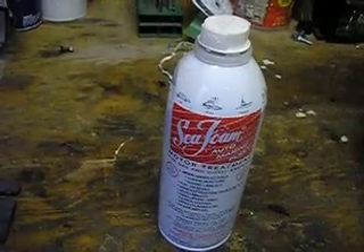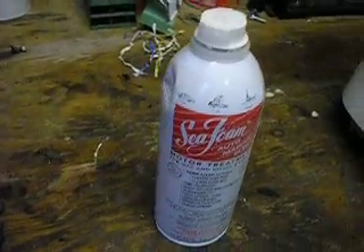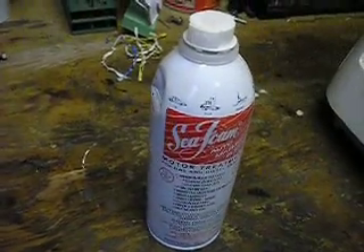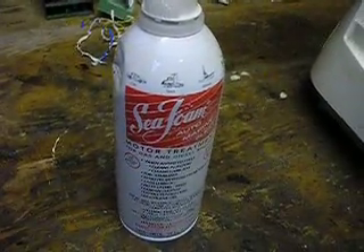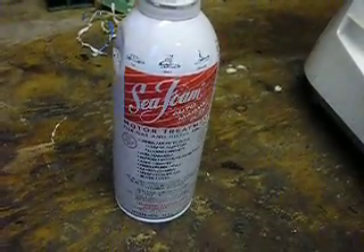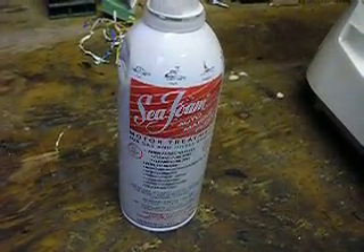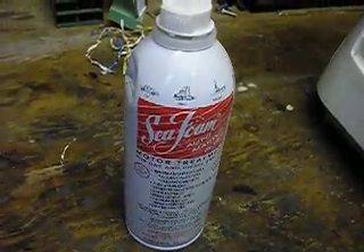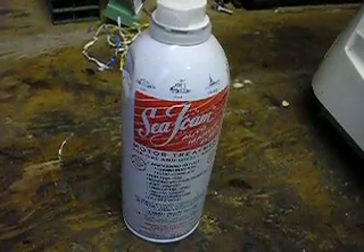Until you clean your spark plugs or put different plugs in. I put this in a bike that was running pretty clean — I thought I'd give it a try. I'd never used seafoam before and it was pretty frightening to see white smoke pouring out of the exhaust.